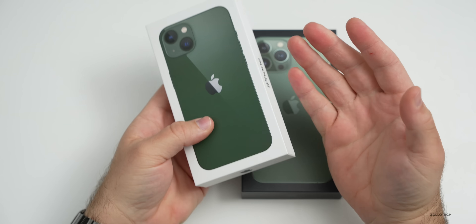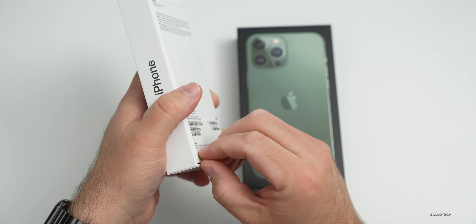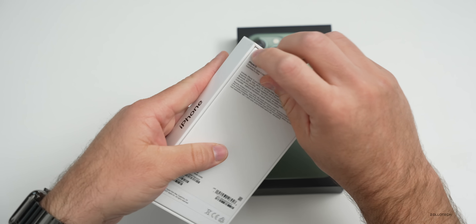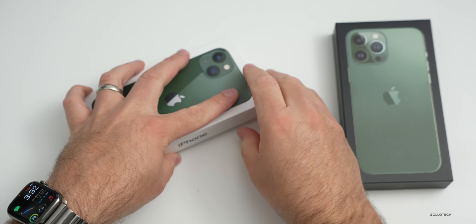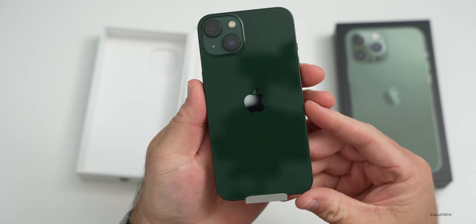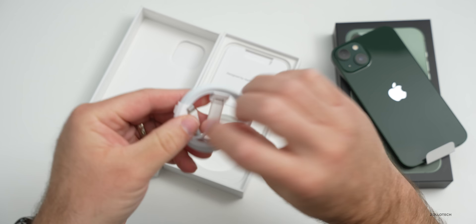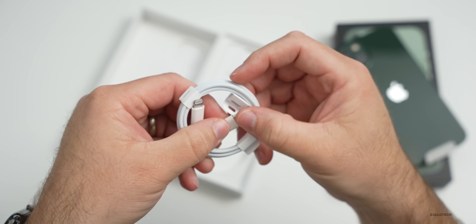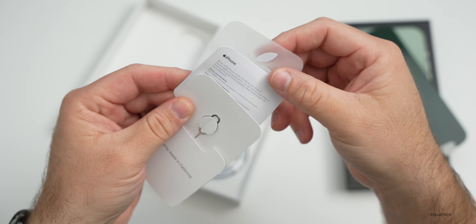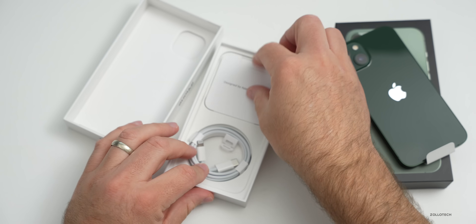This particular one comes in at the same price as the others — there's no price difference or spec differences. I think this is probably the most controversial one, this green color, but let's open it up and see what we've got. I haven't seen this in person and that's a pretty dark green, maybe a forest green. Inside the box, we just have your typical lightning to USB-C cable for charging, a SIM card tool, as well as a warranty card. I wish they would have matching Apple stickers, maybe one day in the future.